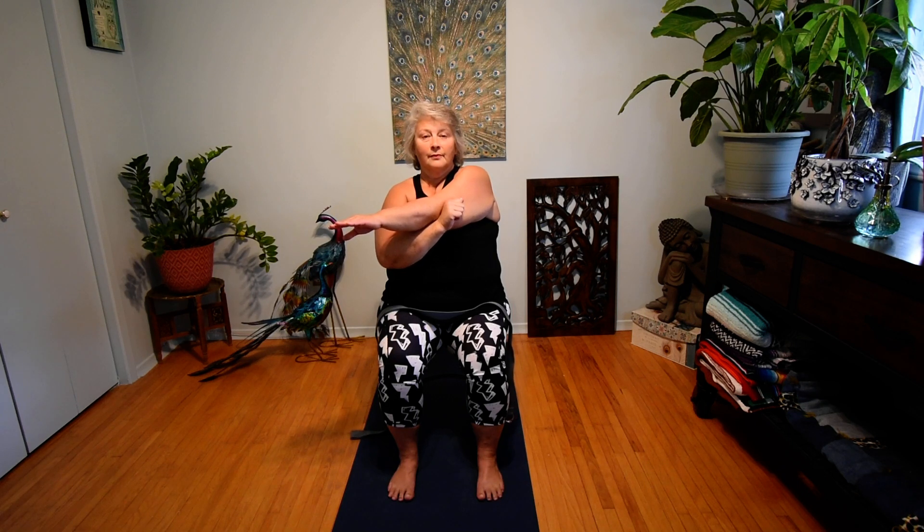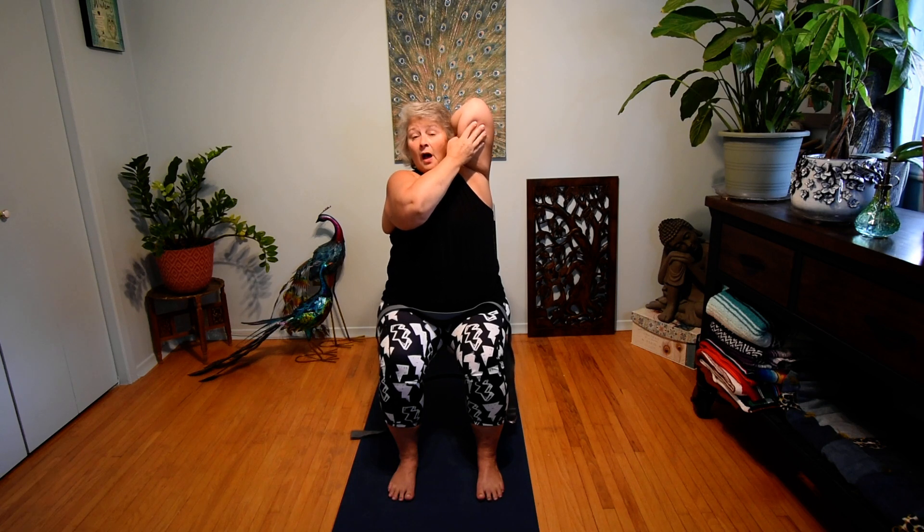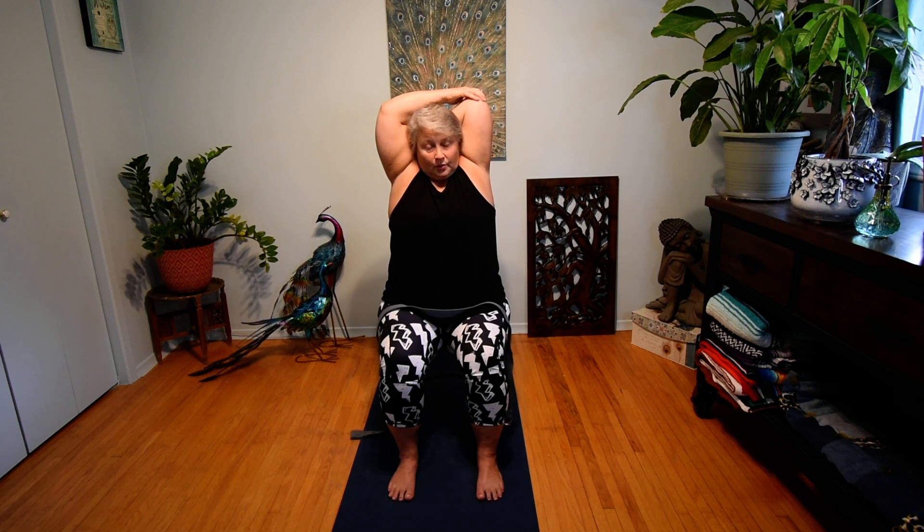One more breath here. Let's release — changing sides, supporting under the elbow, relaxing the shoulder, sitting nice and tall, focusing on posture. Take that hand nice and high once again, touch down to the shoulder, support under the elbow, elbow close to the head and pointed upwards. Again, if it's available to you, you can grab that elbow and bring the hand between the shoulder blades. One more breath here, and let's release — just roll the shoulders three times to the back, and three times to the front.